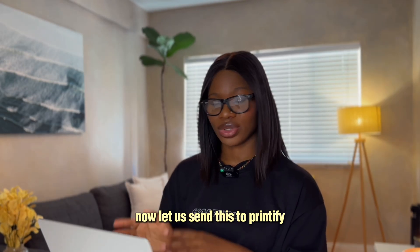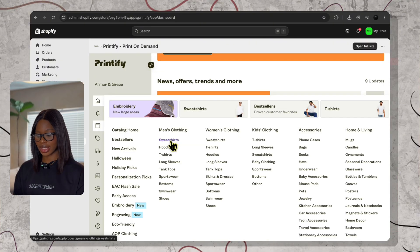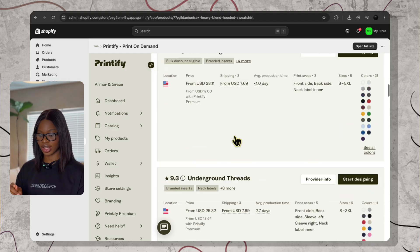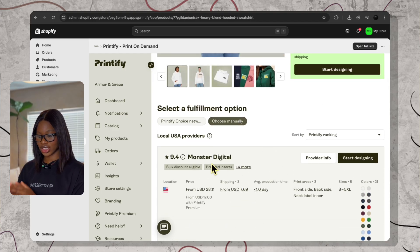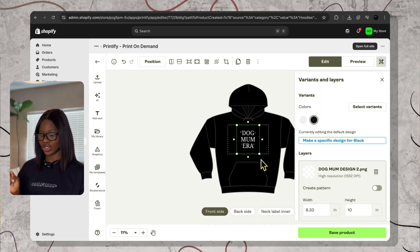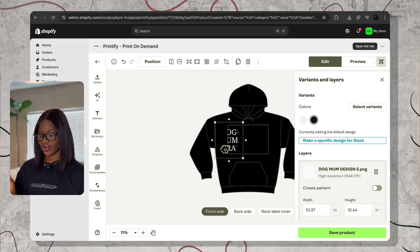Now let us send this to Printify to make this real. Log in to Printify, then click on catalog and start with the hoodie. I like the Unisex Heavy Blend hoodie. Then you need to pick a provider close to your audience for faster shipping. I normally use Printify's Gildan Digital. Then click on start designing. Upload your PNG and drag it to the chest level area. Keep it within the safe area because you don't want your design to be cut off.